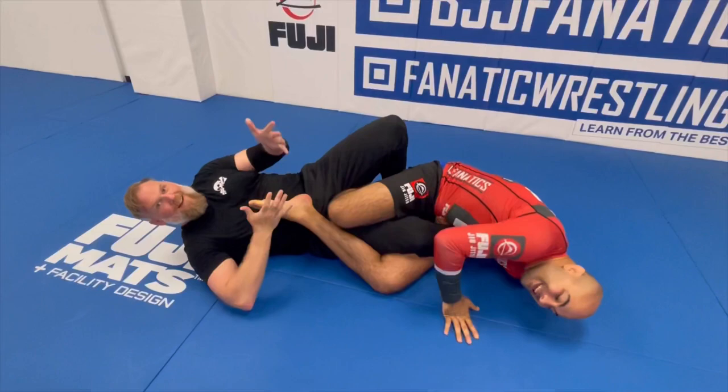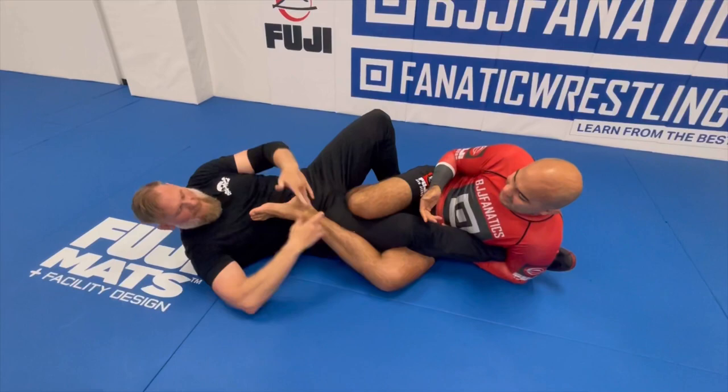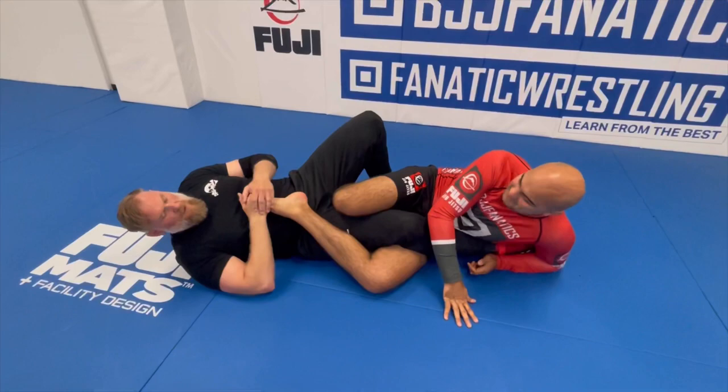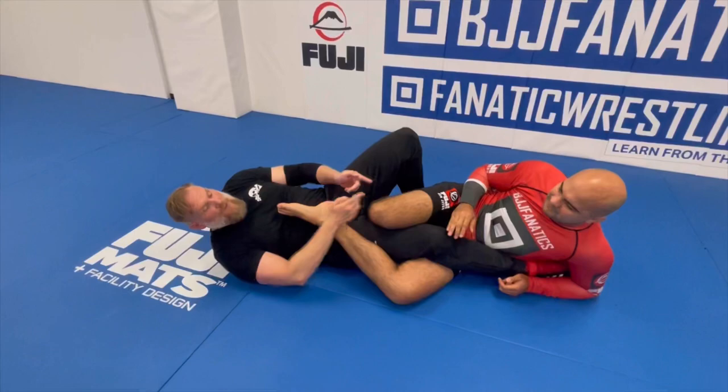You can do that from any leg attack — because you said just grab my leg and I choose the Achilles. As long as this leg comes across this way, I just move to it. So even if you were trying a heel hook over here — if you're going for it, I need to get it quickly. That's insane. Heel hooks are a lot like being a gunfighter.